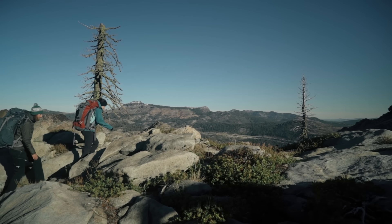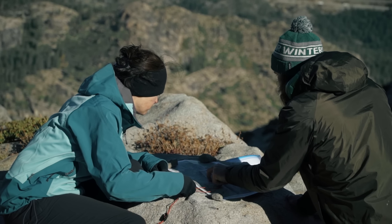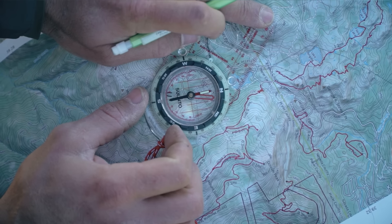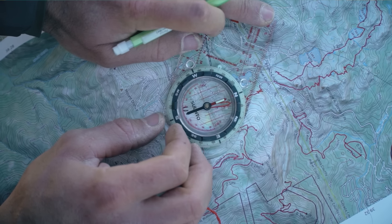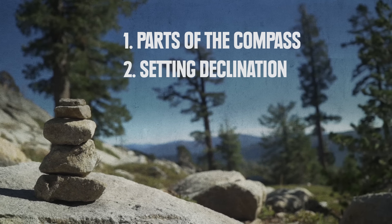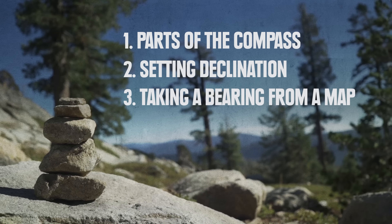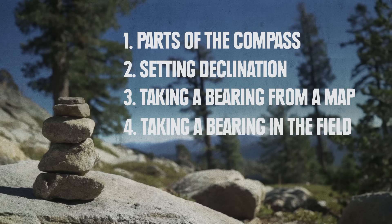A compass is part of the 10 essentials, and most people take one with them into the mountains, but how does it work? It isn't too hard to use, and when paired with a good map and a bit of know-how, it becomes a powerful tool for navigation. In this video, we'll cover the essential parts of the compass, how to set up your compass to account for declination, how to take a bearing from a map to find an object in the field, and how to take a bearing in the field to find yourself on a map.